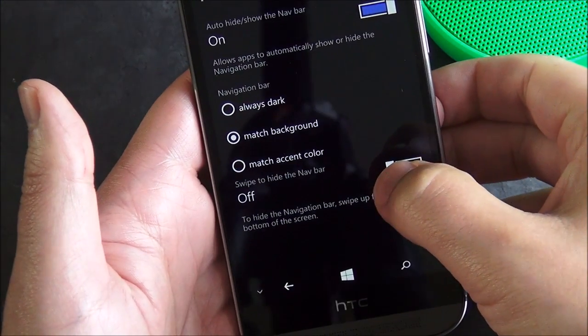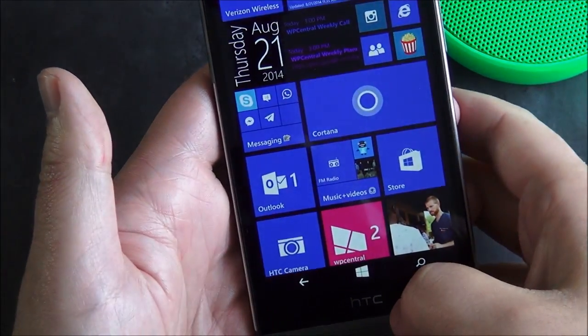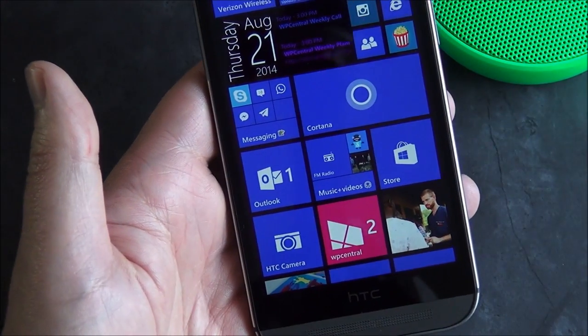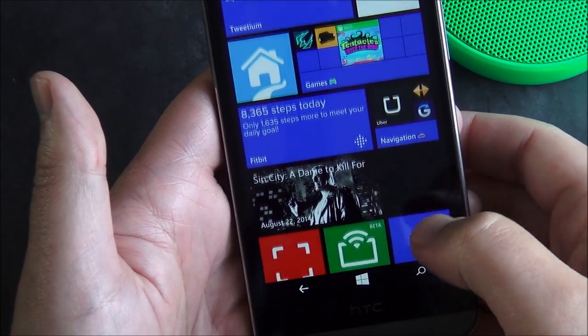There's another option here which is swipe to hide the nav bar. When you enable that, the little arrow disappears. Now you swipe up to dismiss and swipe to get it back — so it becomes a universal gesture feature.